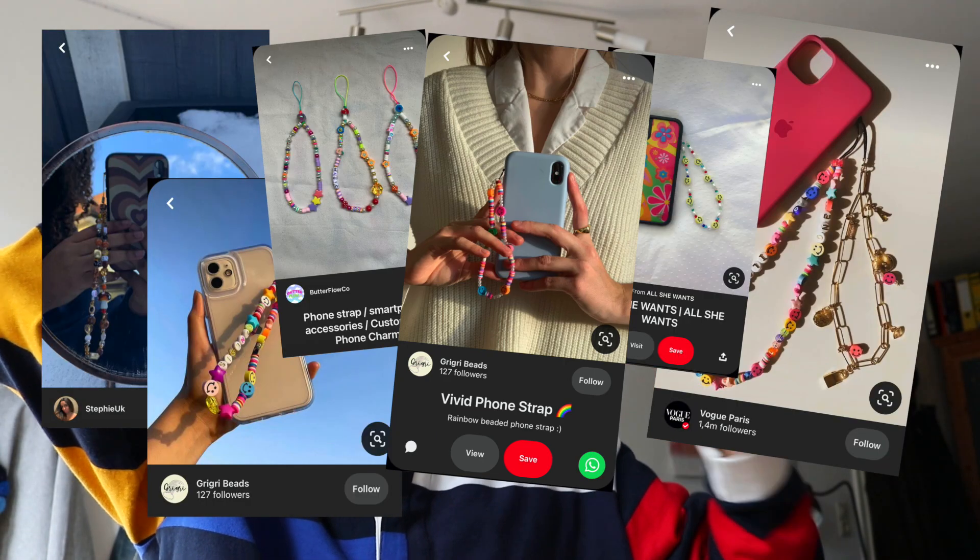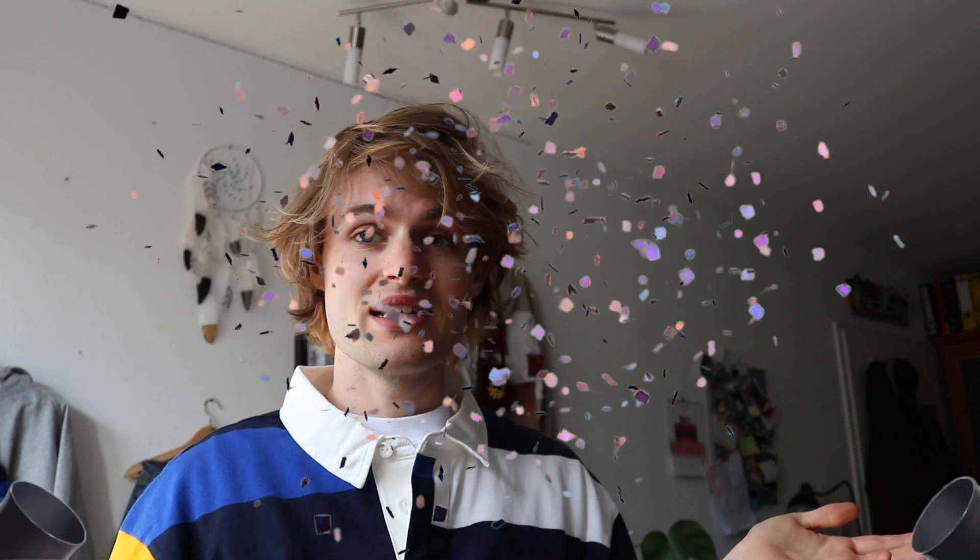You guys voted in the last video that I should do a tutorial in German. These famous phone straps are all over my Pinterest right now, all over TikTok, all over social media. To give you an idea, it looks like this. So here I am switching to German to show you guys how it's done. Without further ado, let's jump right into the DIY.